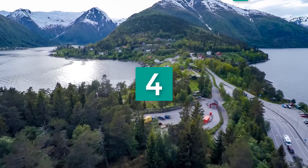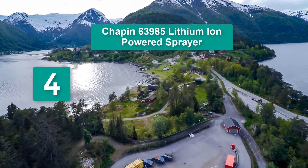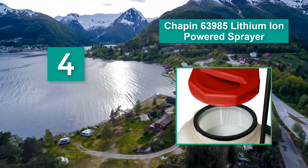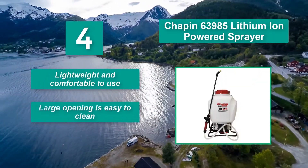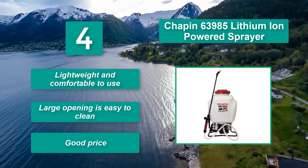Number 4: Chapin 63,985 Lithium-Ion Powered Sprayer. It is lightweight and does a good job putting down a consistent application. The large opening and translucent tank makes filling a breeze. Main features: lightweight and comfortable to use, large opening is easy to clean, and good price.